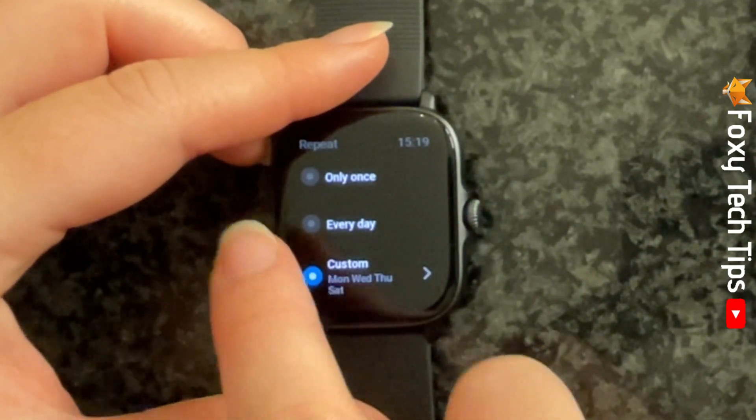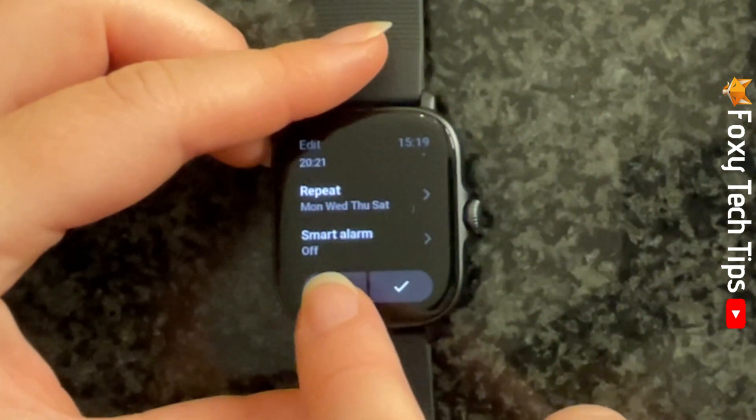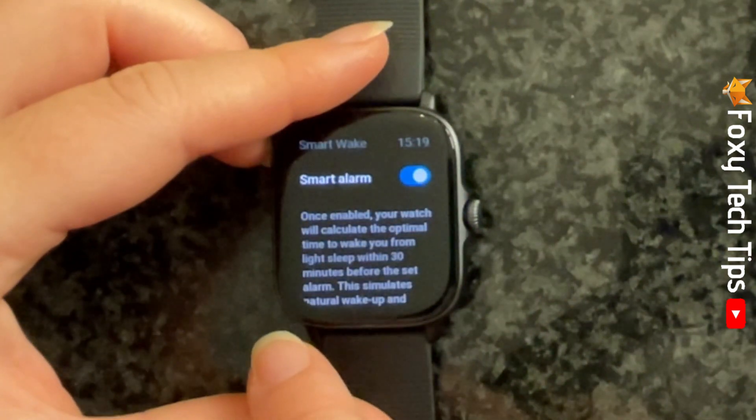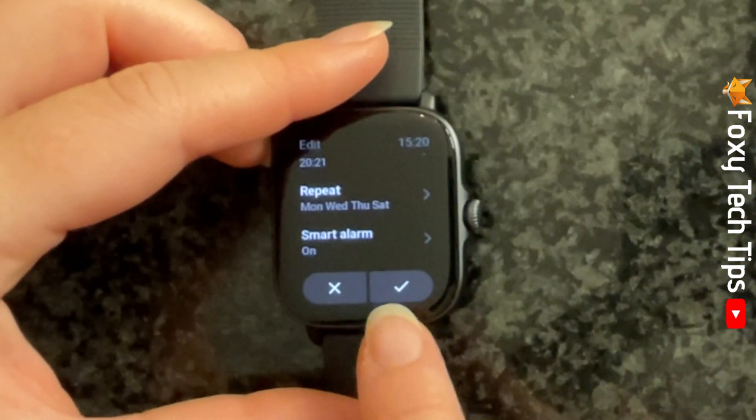If you tap on smart alarm, you can switch the toggle on to the right of smart alarm so that your watch will analyse your sleep and choose the best time to wake you that is within 30 minutes before your alarm. Tap the tick to set your alarm.